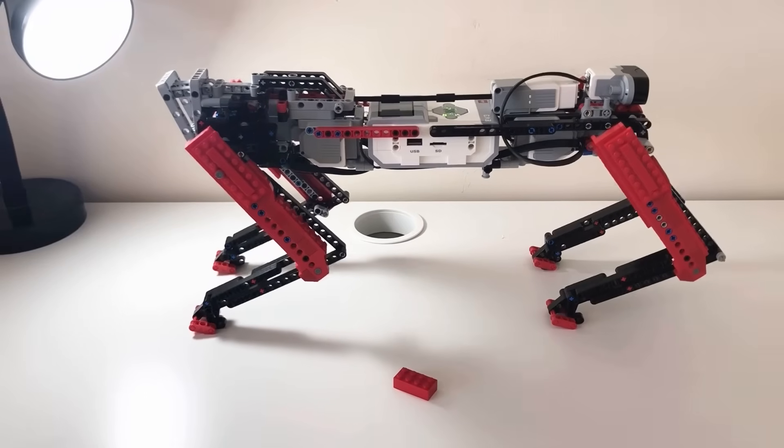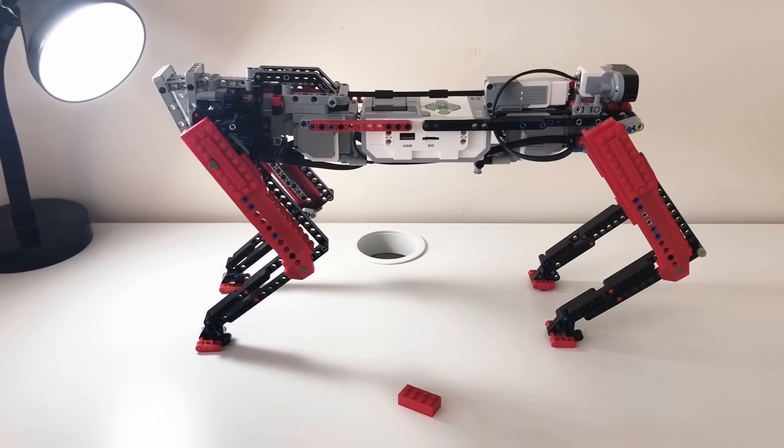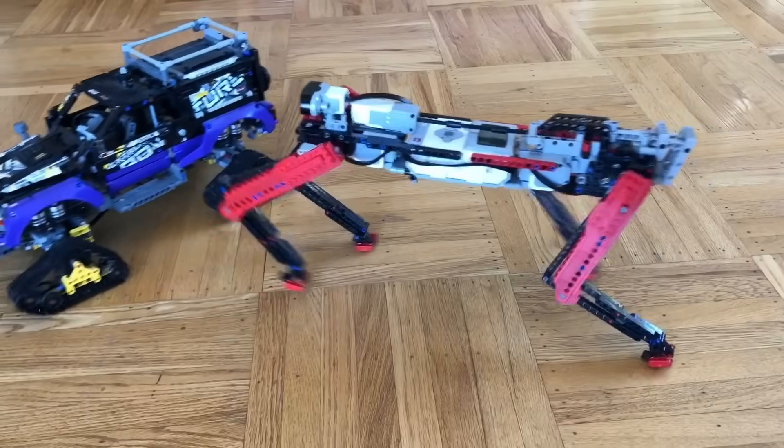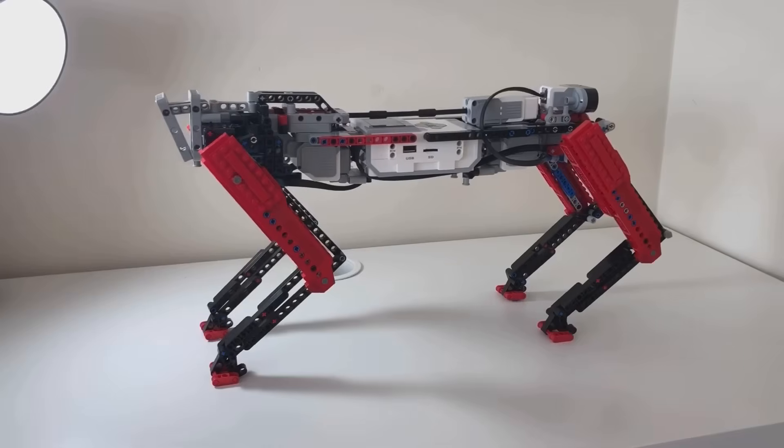This is Stud, and he is my attempt of making a fully functioning robotic dog out of LEGO. Using the EV3 robotic system, Stud is able to walk and run, detect and avoid obstacles, and even dance.